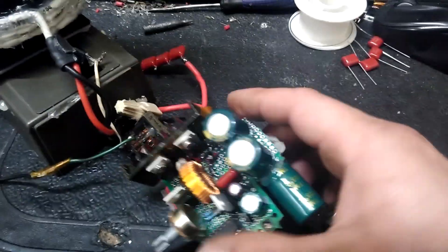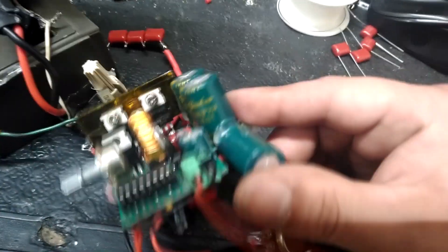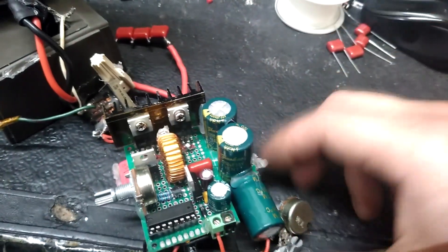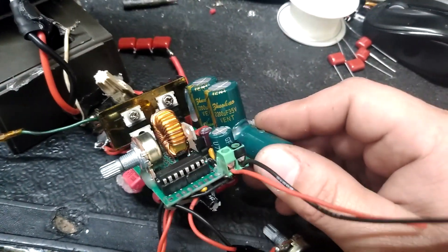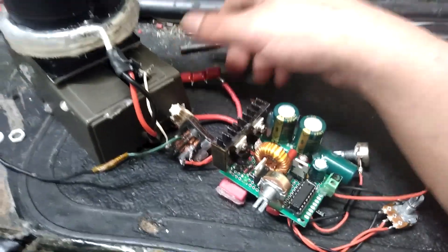I eventually just threw some 47 volt zeners on the gates. That was pretty much it. What I did do was add some low ESR electrolytics — these are audio grade. They're pretty cheap but they seem to work pretty good.